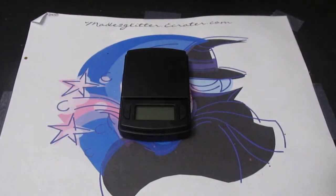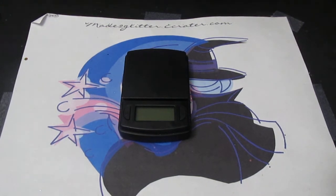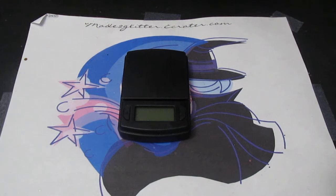I wanted to quickly explain my weight system. I know so many people sometimes get confused with the way it works, so I wanted to do a quick video and explain how I weigh my glitters — sometimes by grams and sometimes by volume, which would be by tablespoon or teaspoon and so forth. I'll explain why I do this.